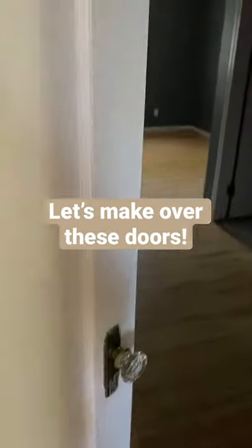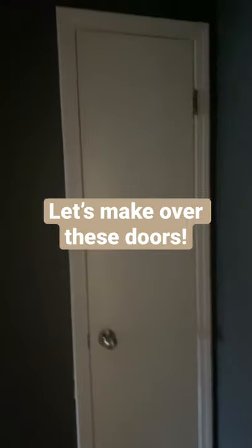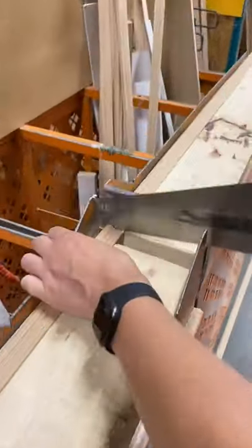I just shared my sister's bedroom makeover. Here is what it looked like before, and I want to talk about how we updated these hollow core doors and the mirrored closet doors with some trim and some paint to help them match the age and the character of the house.